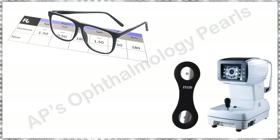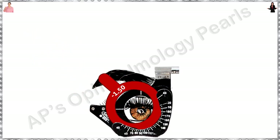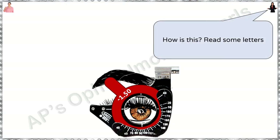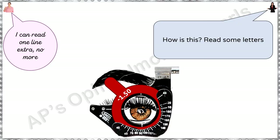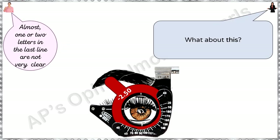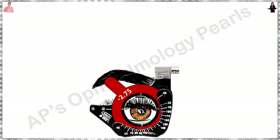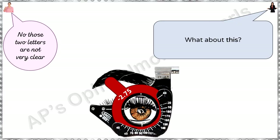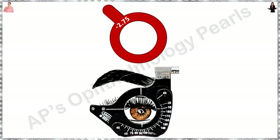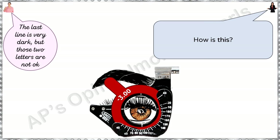Gradually increase the numerical value of the sphere till there is no further improvement. So let's say we start with minus 1.5. How is this? Read some letters. I can read one line extra, no more. What about this? Almost — one or two letters in the last line are not very clear. What about this? No, those two letters are not very clear. How is this? The last line is very dark, but those two letters are not okay. We noticed that between minus 2.5 and minus 3, there is no difference between the number of letters that can be read.